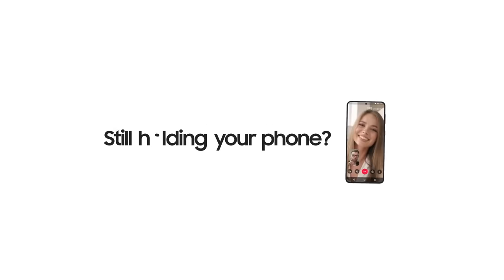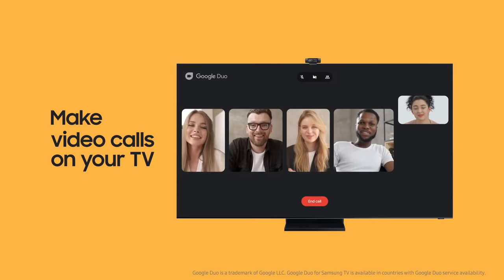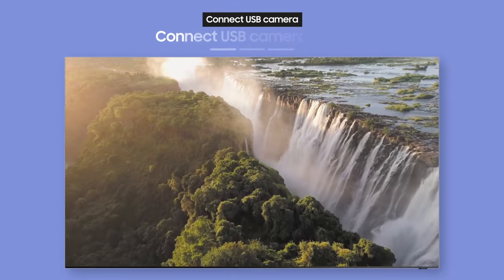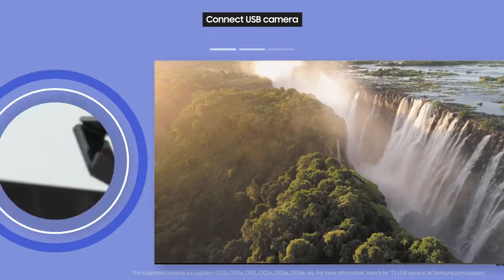Are you still stuck holding your phone for video calls? Make video calls the easy way right on your TV. Ready to give it a try? Just follow along. First, let's connect the USB camera to the TV.